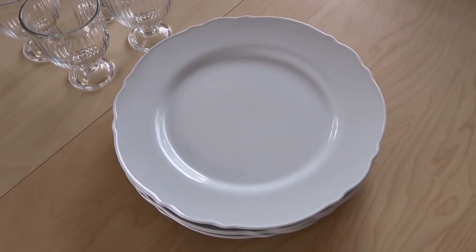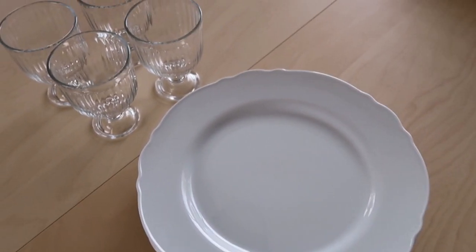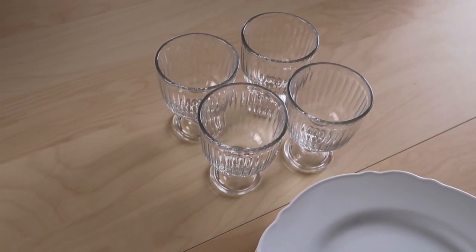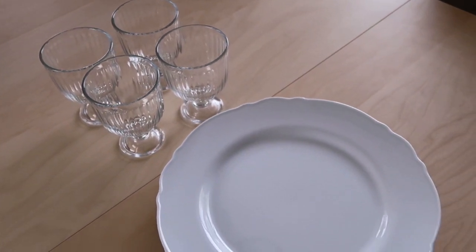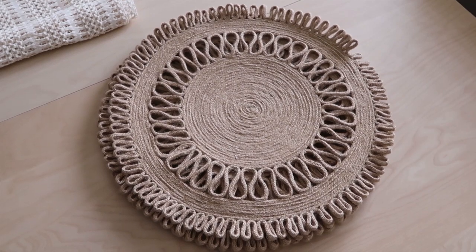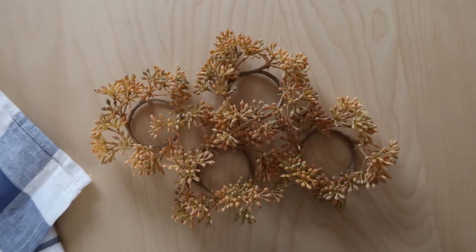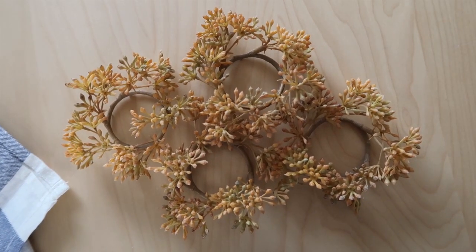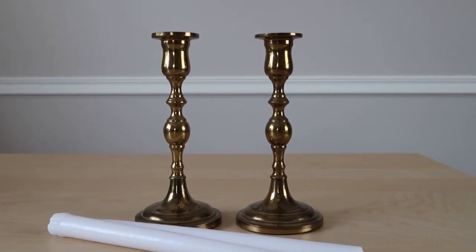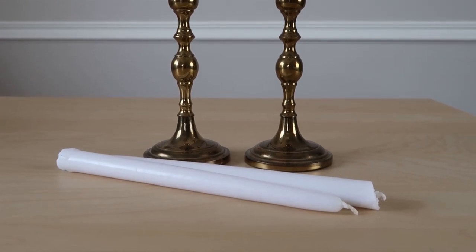I'll be using these Oblaga dishes that have these beautiful scalloped edges — I just love them. I'm also going to try to add these Vardan goblets to the table. I'll be using these placemats that I found at Target recently, as well as these little napkin rings from Hearth and Hand at Target. And lastly, I found some brass candlestick holders that were thrifted — I got those really cheap for about six dollars.